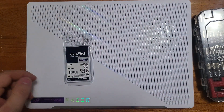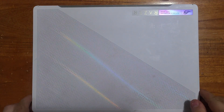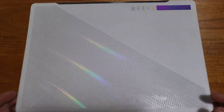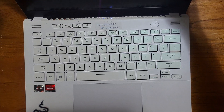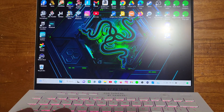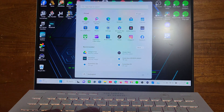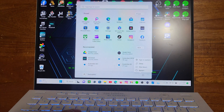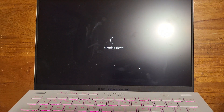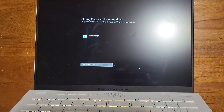Before we get started disassembling, first we're going to need to turn off the laptop. Go right here to Power and shut it down. While that's shutting down we're going to get our stuff ready.